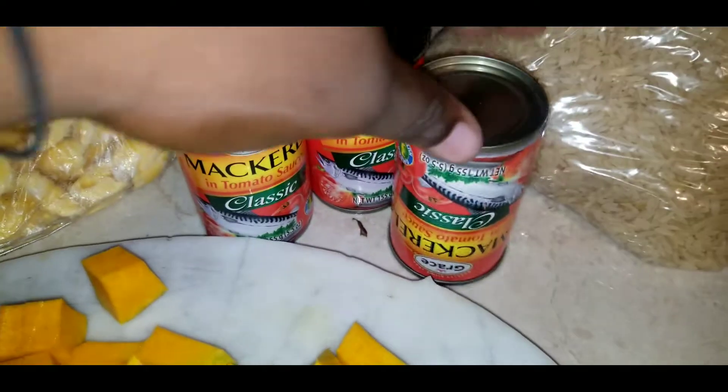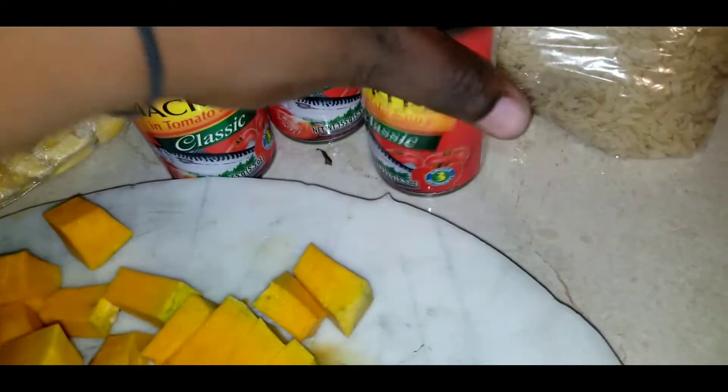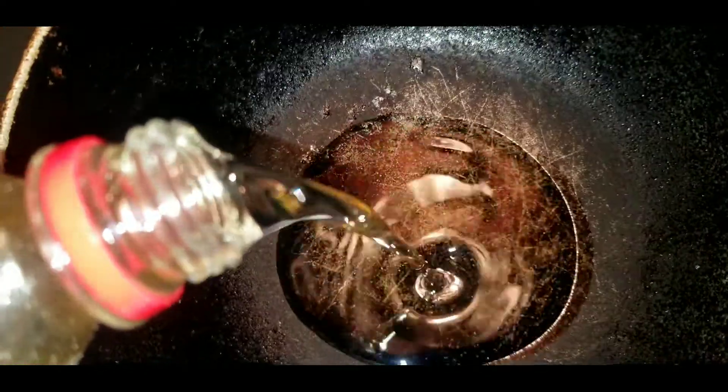So I have some pumpkin, some ackee, and I have my seasonings all cut up in a nice little bowl. And I can't forget the main ingredient — we're using tin mackerel. That's right, tin mackerel, and we're using that today to make our seasoned rice.